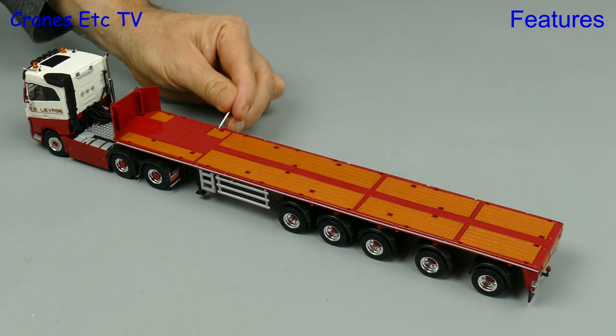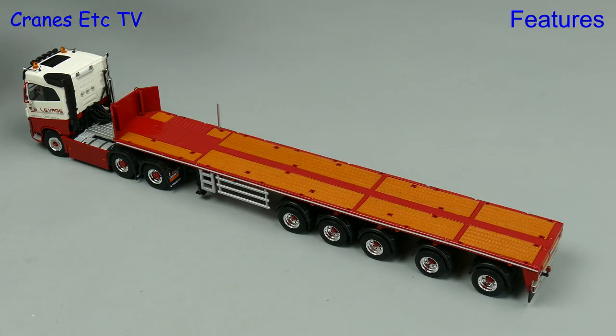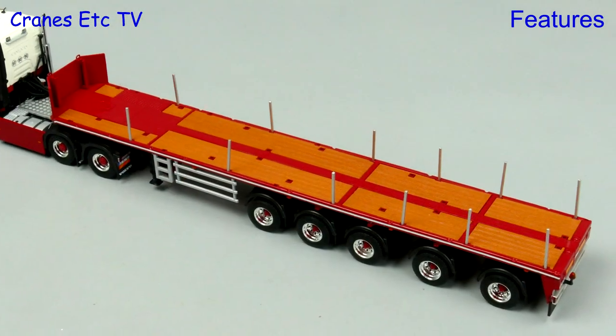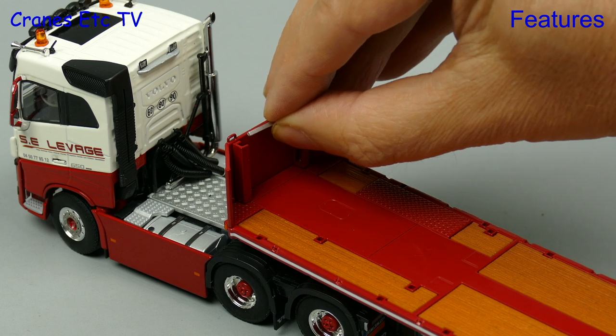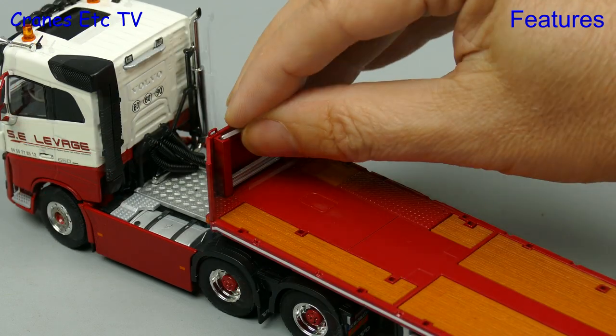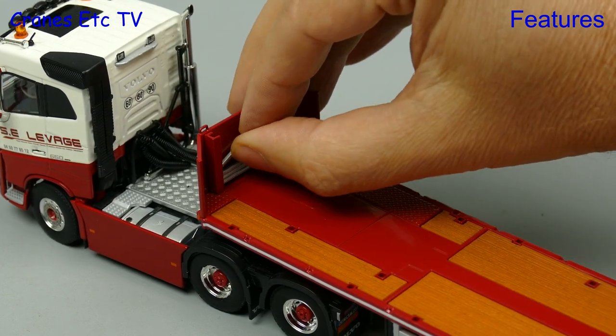Another feature if you choose to have it is deck posts which can be put into the numerous holes on the deck, and you can arrange those how you want. As an alternative you can store them in the holder at the front, although it takes a bit of effort to get them to sit nicely.